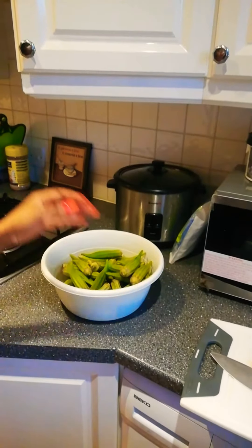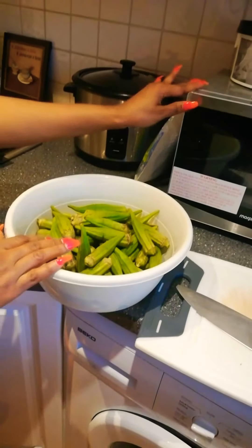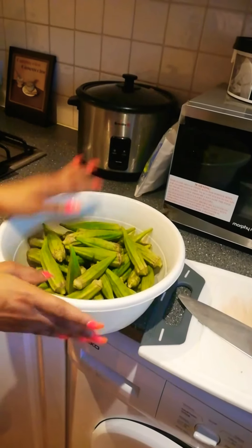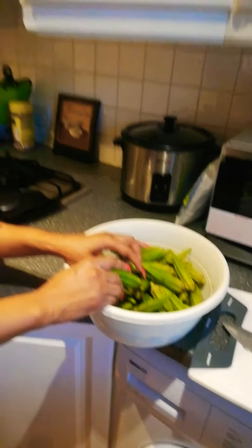I'm going to show you how I preserve my okra — not yet cooked okra. This is my okra. I recently cooked okra soup and I actually preserved it for about three months before I cooked it and it was still good, it was still tasty.